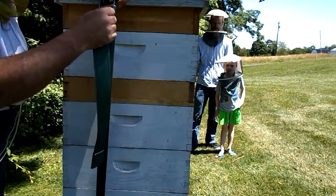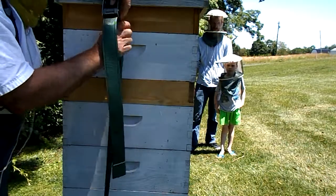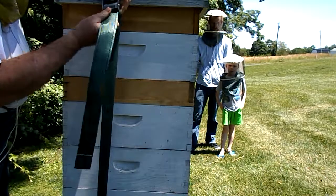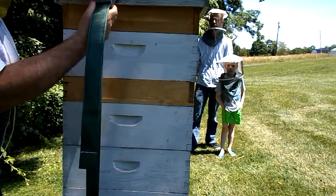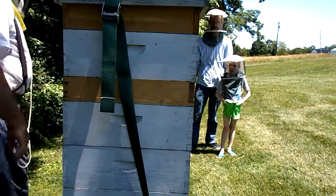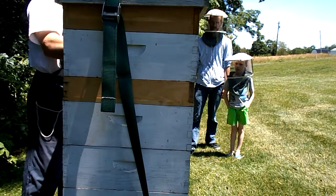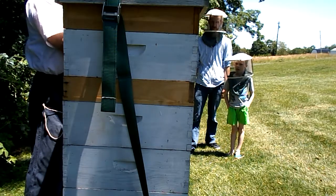Take the strap off. The purpose of the strap is to prevent wind damage — wind blowing the hive over — or larger animals that may want to push it over. It's certainly not going to protect it from a bear, for example.